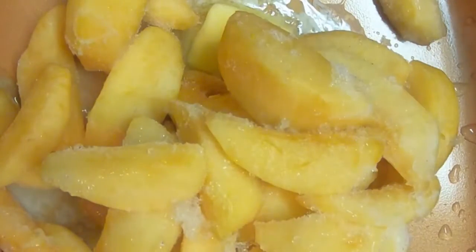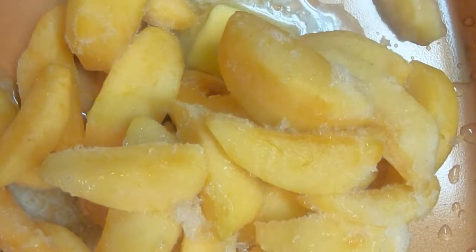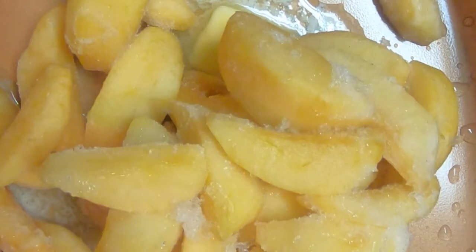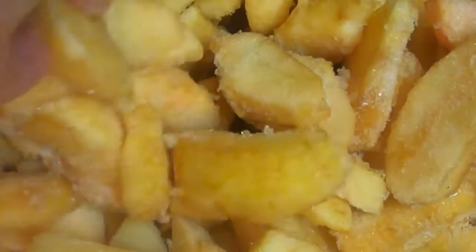These are honeycrisp. You need an apple that's going to be able to hold up to sautéing. There are two and a half pounds of apples here. They're still frozen.